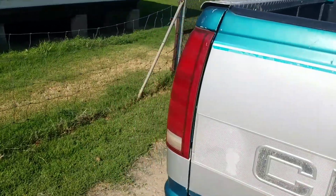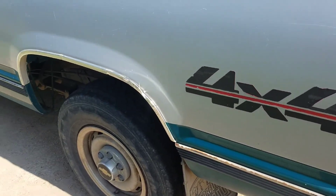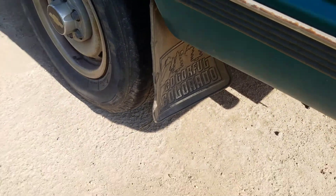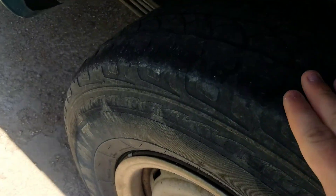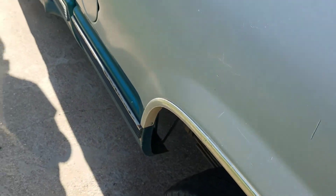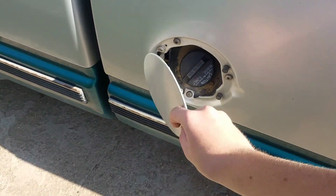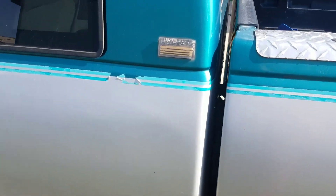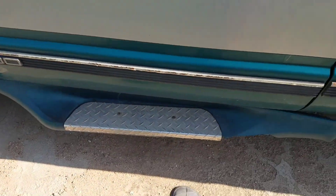On the other side it's the same thing — you can see it's 4x4, not like the ZR2 or anything like that. It does have a slight camber issue, so this part of the wheel is just completely bald. It only has one fuel tank and I think it gets around 12 or 13 miles to the gallon.